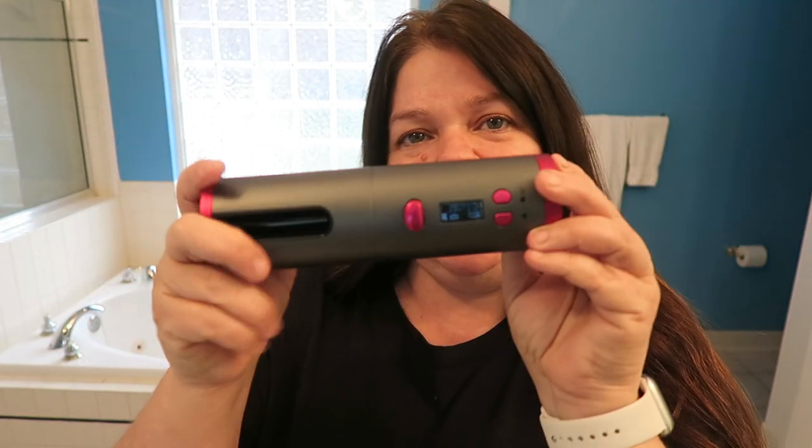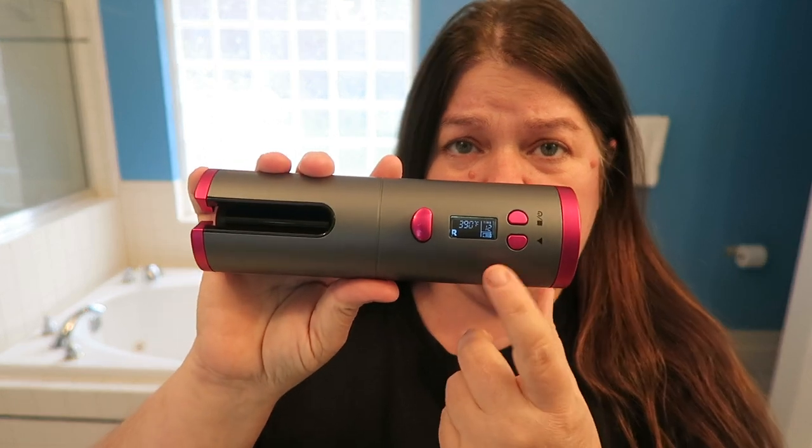You can also change the degrees from Celsius to Fahrenheit by just pushing this mode button. I went ahead and set it to the highest setting — 390. Once it starts heating, the little heat indicator blinks and it stays in that mode until it's completely heated. When it's done, it'll beep and then we'll try that.